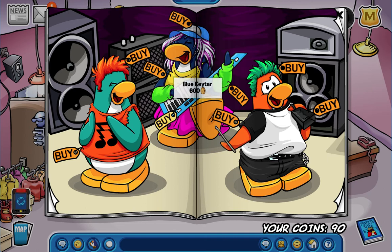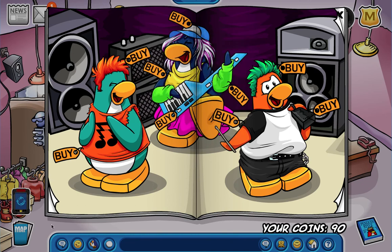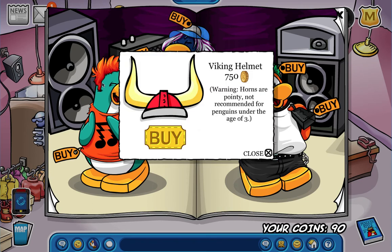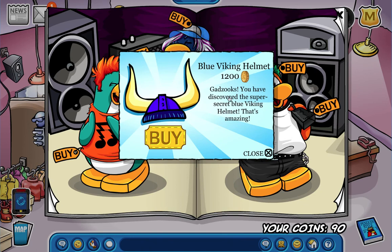Over here, instead of clicking on the penguin, we're going to click the speaker and they've got some neat headphones. Over here on her keytar, on the black one closest to the ground, you've got Supreme Diva. I just figured out that those are not curls - those are like earrings. Also this is the special one: this guy's chain - you can click on it and get the normal Viking helmet.